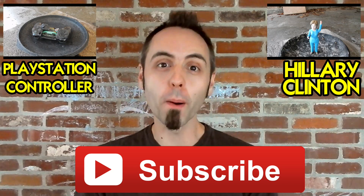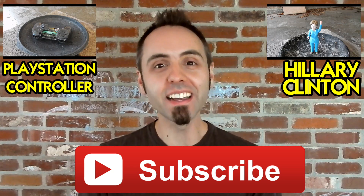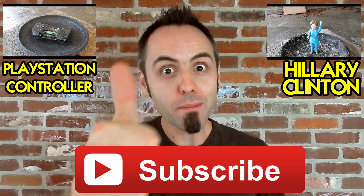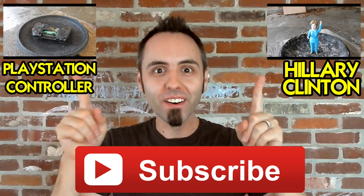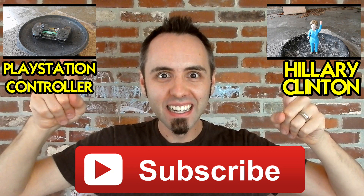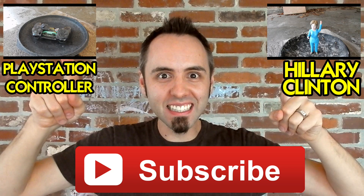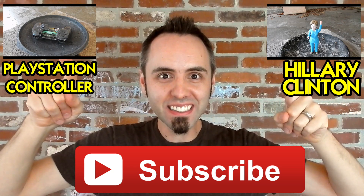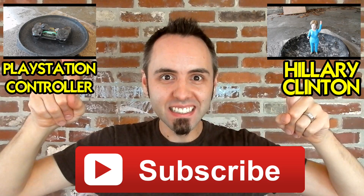Thank y'all so much for watching these pouring molten aluminum videos! I hope you guys are liking them as much as I love creating them! Thank you guys for watching! Don't forget to click that thumbs up button! Cast your vote — which one's next? Click it! I'm just gonna stay like this until you click it! Cast your vote! Okay, bye!